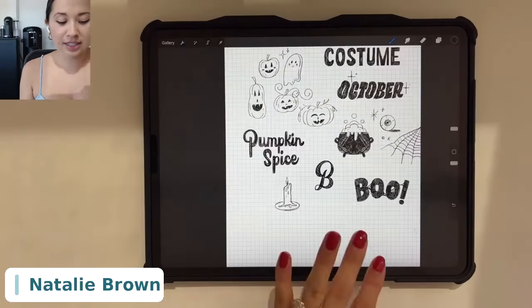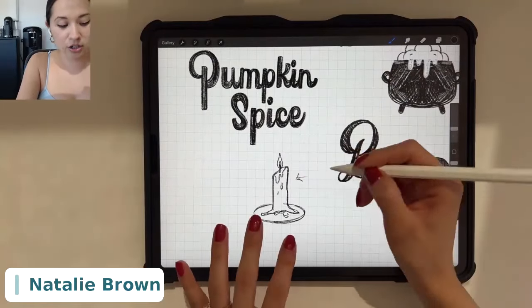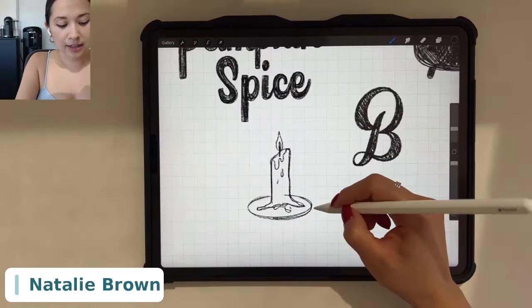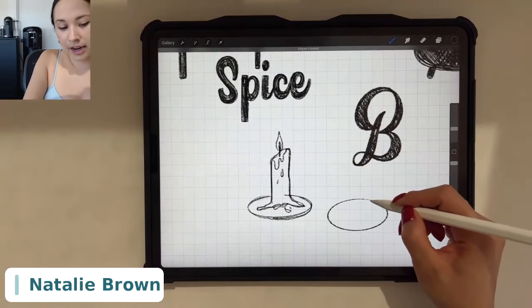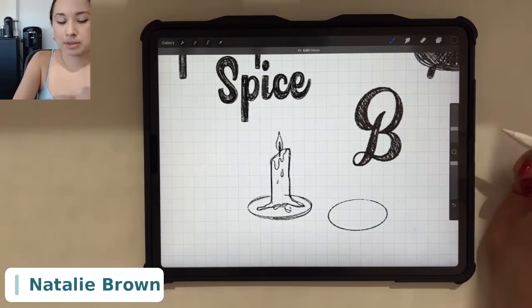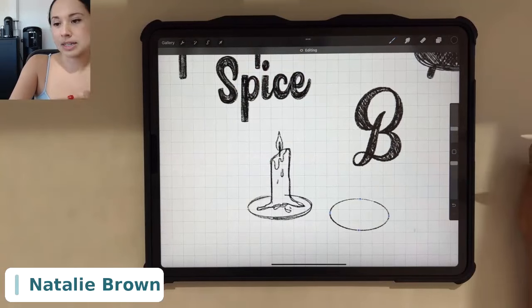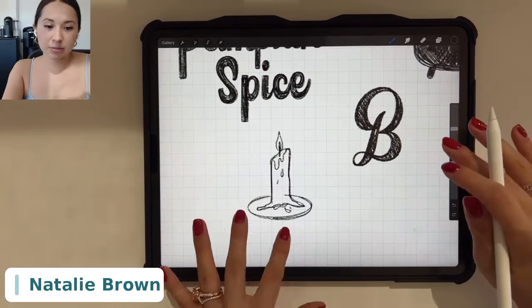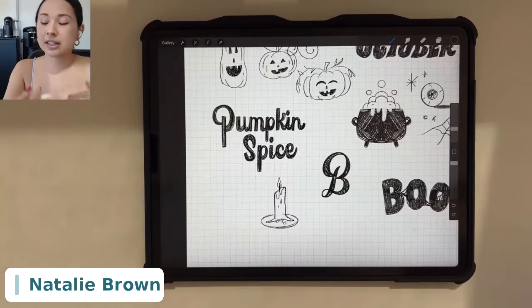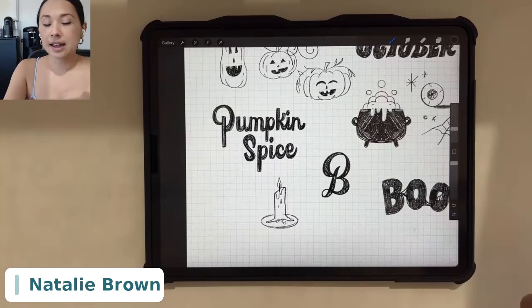You can see here this candle was drawn with no streamline, and then I drew an ellipse and held down to create a perfect ellipse. I can edit the ellipse to fit my design better. To recap: I set up my canvas, I can turn drawing assist on or off, I select my sketching brushes, and then I select streamline or no streamline.